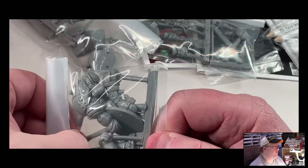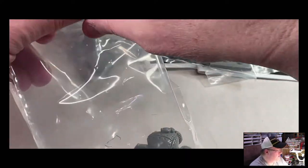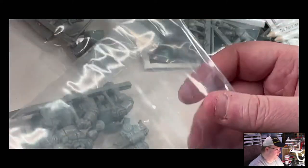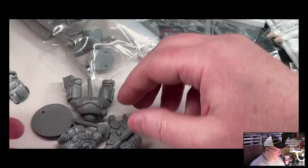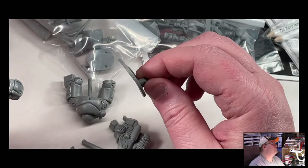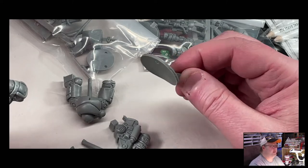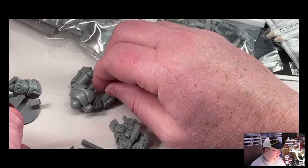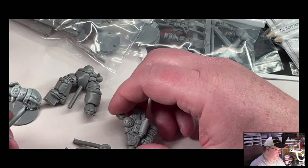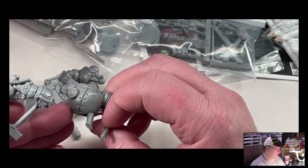Let's take a look at a heavy gunner real quick — I do want to try to keep this video short, we are pushing about nine minutes. This is one of our heavy gunners. You can see he's a base insert. If these are a little warped, hot water will flatten that right out. We've got some flashing that we'll clean off — very easy, they snap right off, a little cleanup.